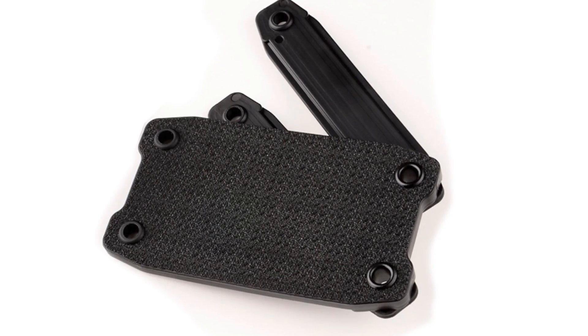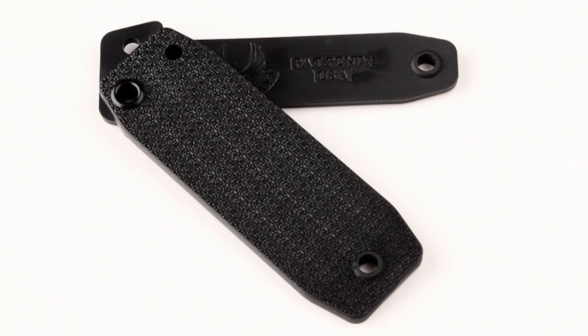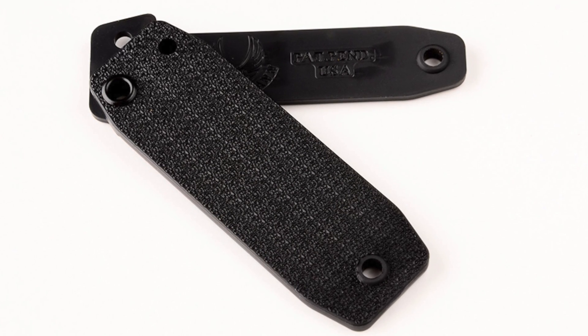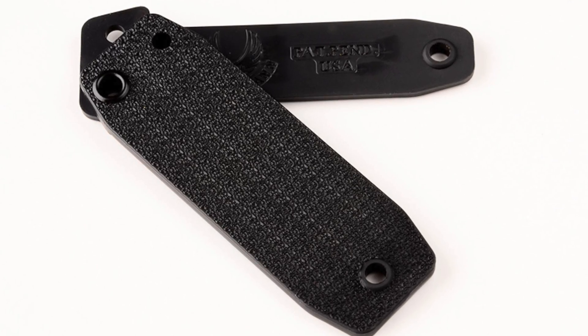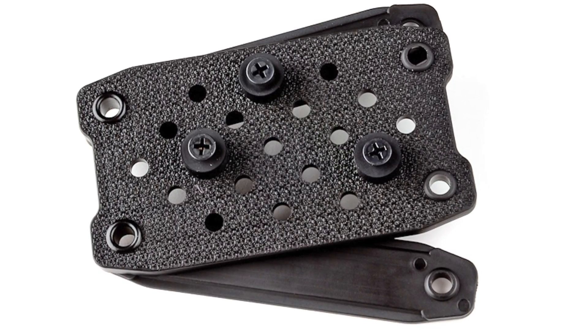The PUP comes in two sizes, either the standard or the mini, with the idea being that the standard will attach through two loop sections of MOLLE webbing and the mini just through one. It also comes in two formats: a blank system where you can do it yourself, cut the holes where you want them, or a pre-drilled setup.